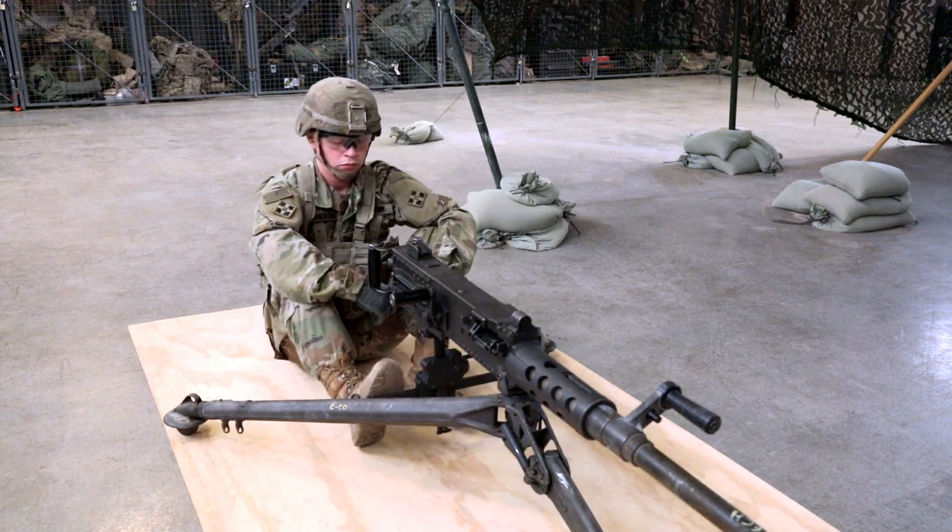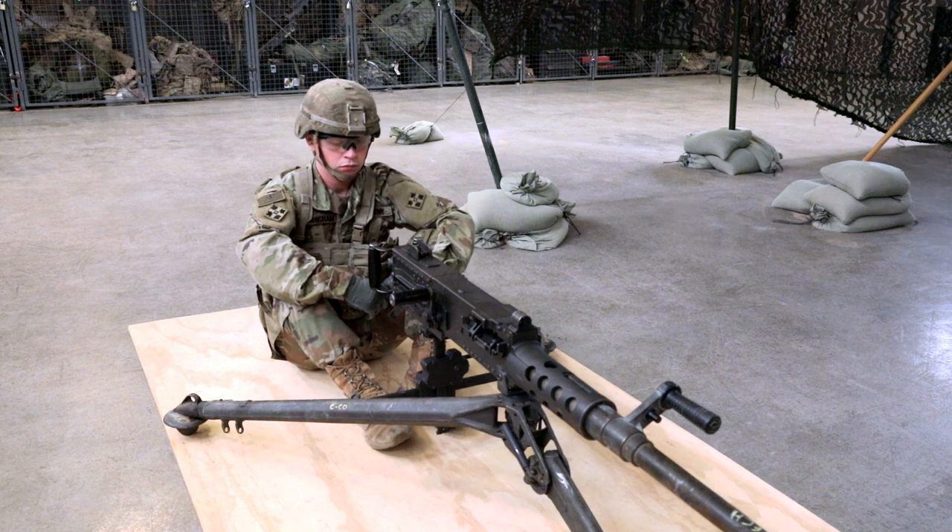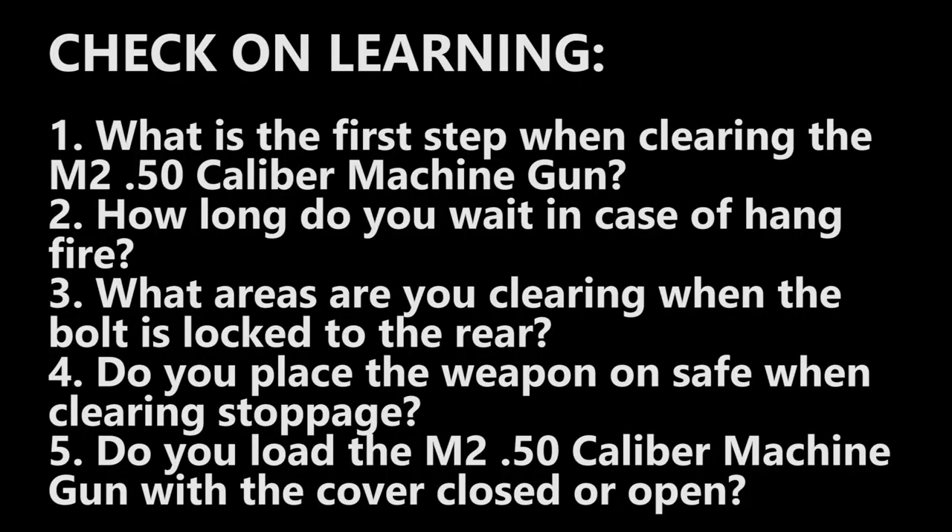This completes the task, Whiskey 8 M250 Cal machine gun. Check out learning: What is the first step when clearing the M250 Cal machine gun? How long do you wait in case of hang fire? What areas are you clearing when the bolt is locked to the rear? Do you place the weapon on safe when clearing a stoppage? Do you load the M250 Cal machine gun with the cover closed or open?